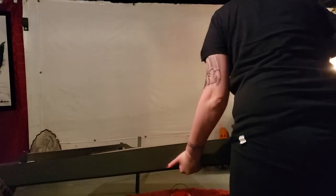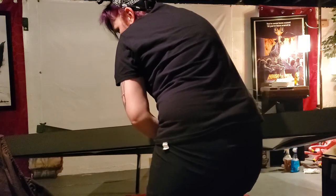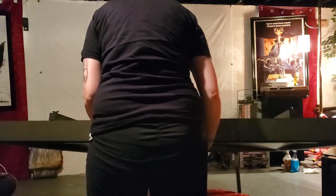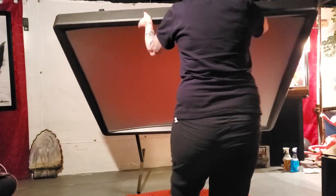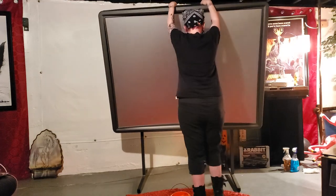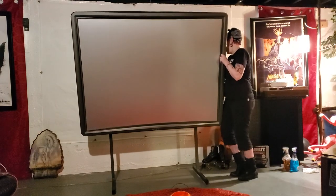It shows in the directions how this is being done by one woman, so I figured I would be true to the directions and try to actually do it myself. I'm really thrilled to have the screen finally replacing this bed sheet that I taped to my basement wall many years ago.